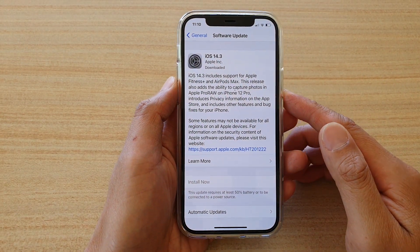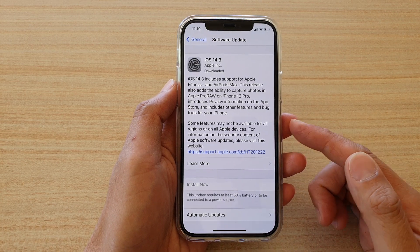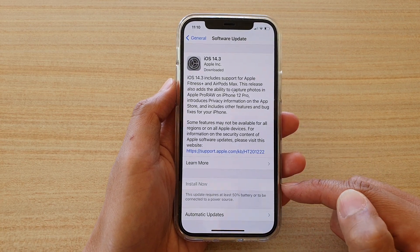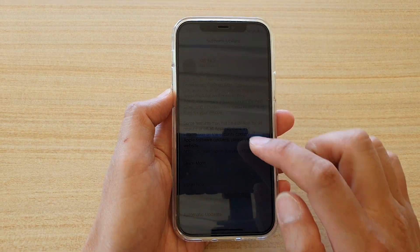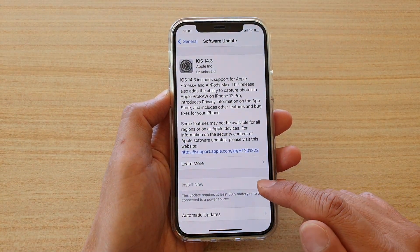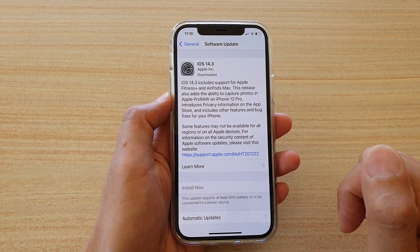Hi, in this video we're going to take a look at how you can fix the problem where the software update Install Now button is greyed out on your iPhone running iOS 14. You can see here I'm trying to install the update but the button is greyed out and I cannot tap on it.